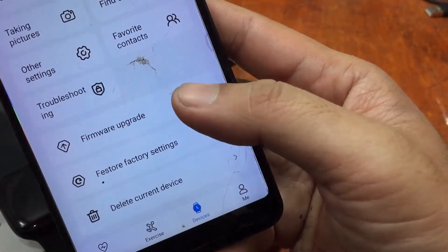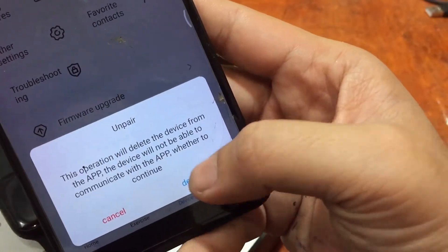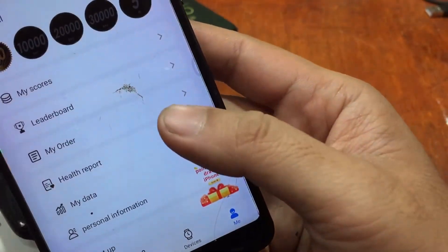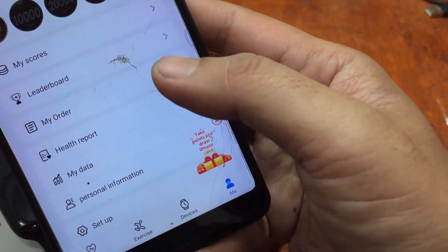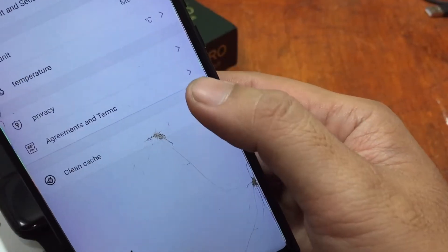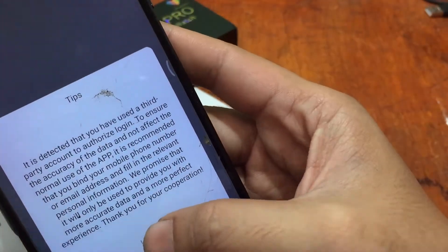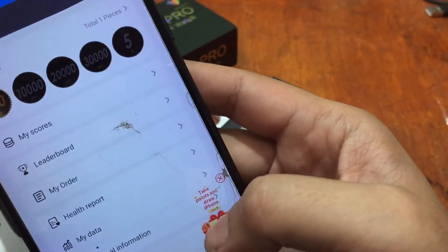Additional features include weather, alarm, factory reset, and a delete/remove device option. At the bottom of the app you'll find personal information, health report, setup, and clean cache options. Under Account and Security, you can also bind your phone to the support app.